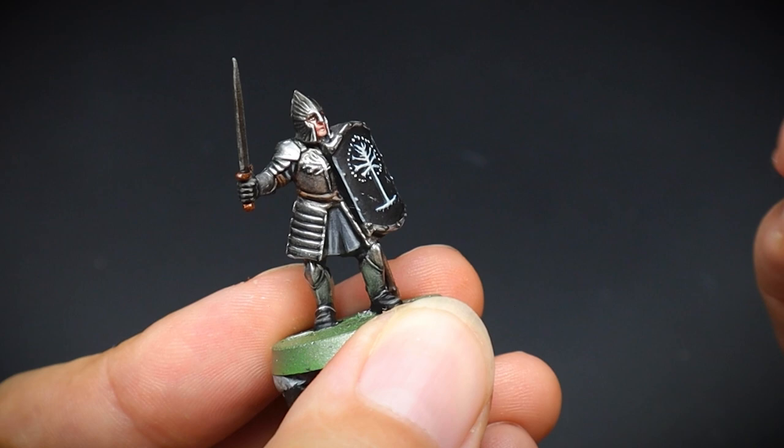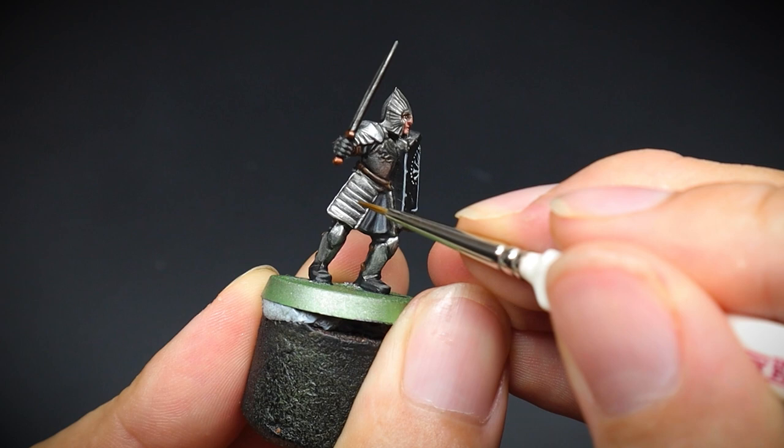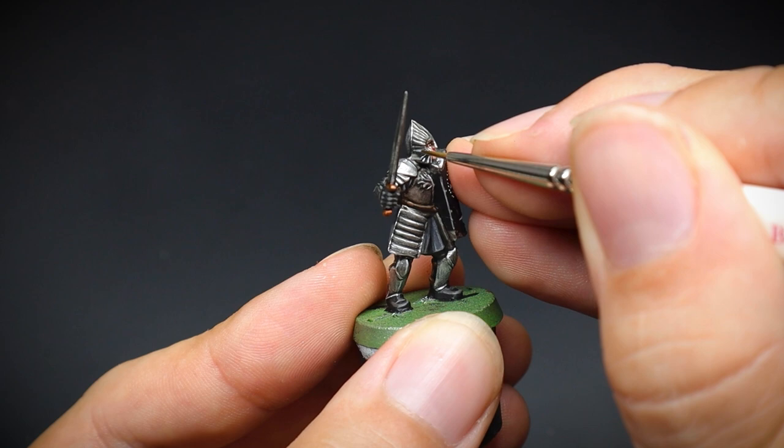So that is one way of painting a Minas Tirith warrior. The armour probably took the longest as it is the main part of the miniature itself. But let's say you have just purchased the Battle of Asgiliath box set, or you just want to get through your standard warriors quickly to get them on the table — I dedicate this next bit of the video for you.